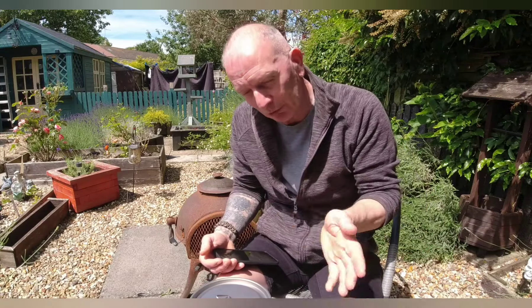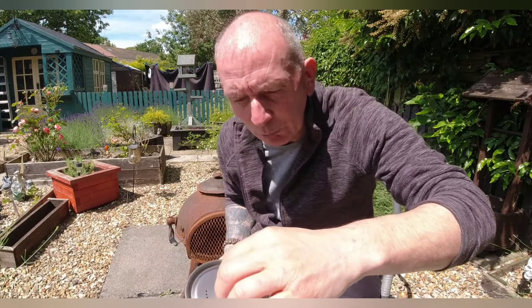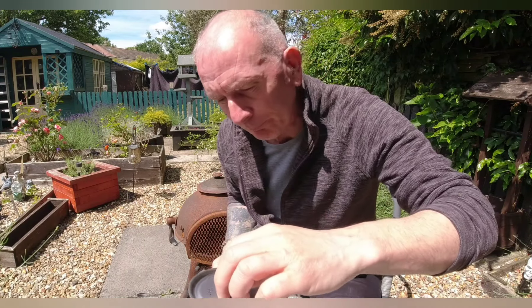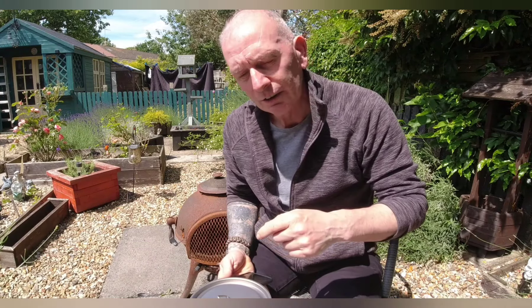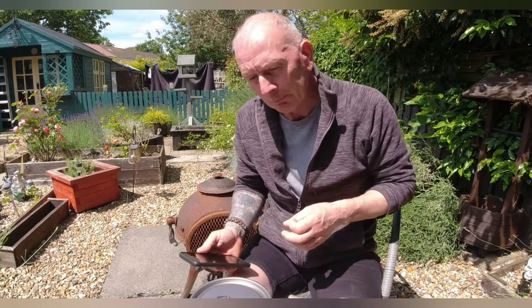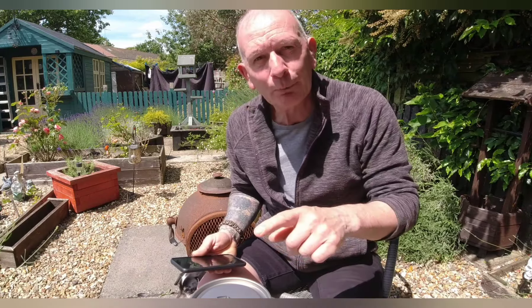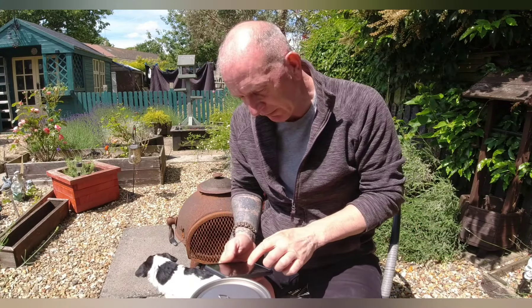There's a little breeze blowing the flames around at the moment. I'm on nine minutes 20 and I still haven't got a boil — it's getting there but not a full boil yet. The pot I'm using is a 750 mil pot but it only safely holds 500 mils of water. So when buying these pots, don't go by the advertised capacity — 750 mil to the brim, but 500 mil for safe practical use. It's now 10 minutes 15.